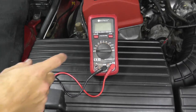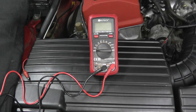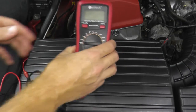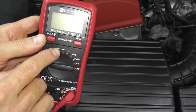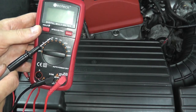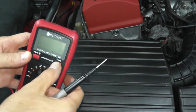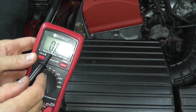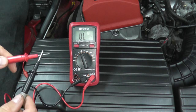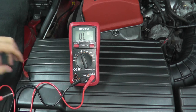On the multimeter, you have a number of different functions, but the function you want is called continuity - it simply means two points make a connection. On the meter it looks like a Wi-Fi hotspot symbol; make sure you're on that setting. If I touch the black and the red lead together, we have continuity - that's what we're testing on the switch.